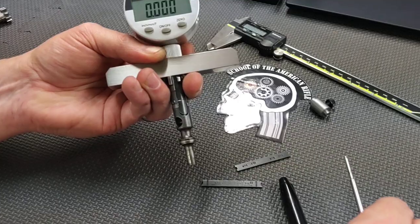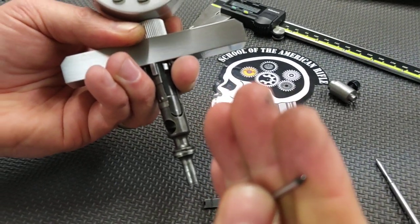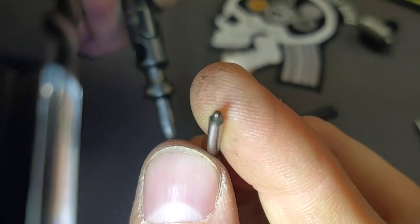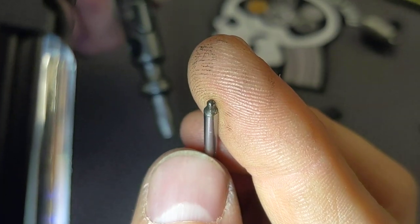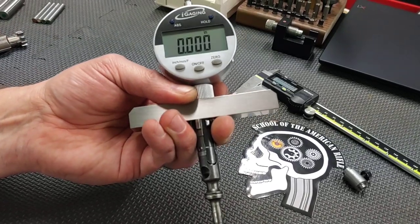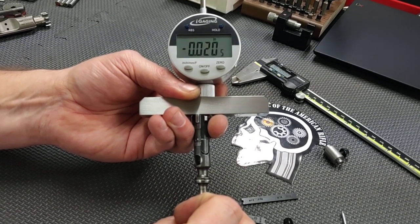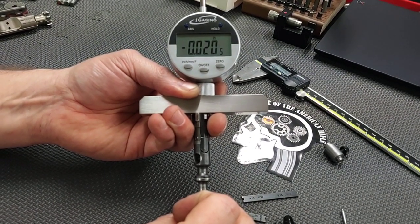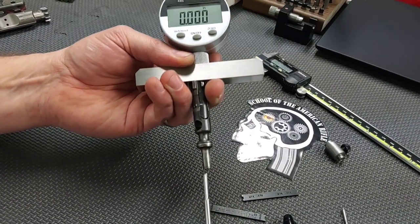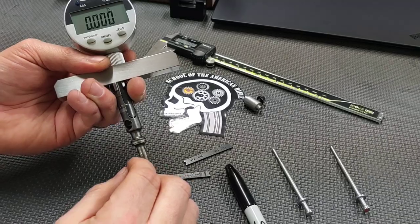Let's try a different firing pin — one from my classes that I've painted the back red on. The tip is messed up pretty bad; it almost has a diamond pattern from fire etching or being beat against something. This came out of a law enforcement gun. We had .031 on the good pin — let's try this one. .020. This is way short; our minimum should be .028, and we're almost .010 short. Bad firing pin — that's why it's in my bin for class examples. This is my favorite method; it's very accurate.